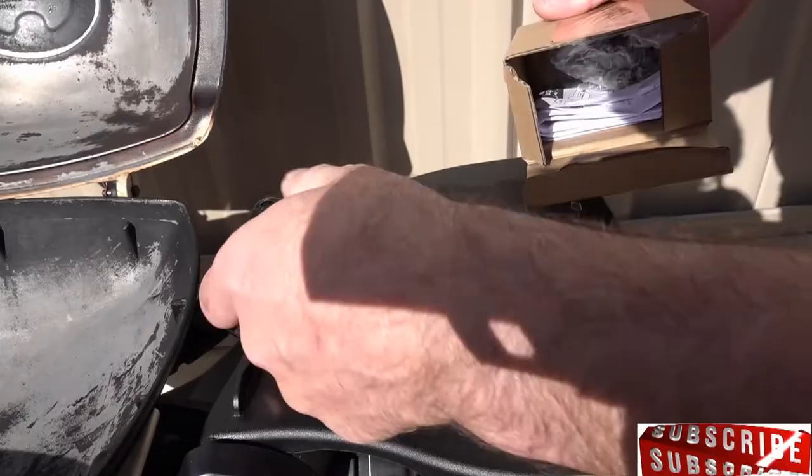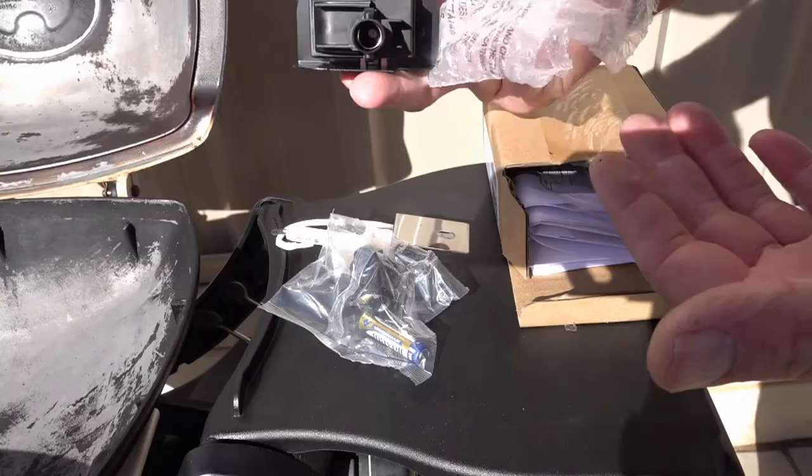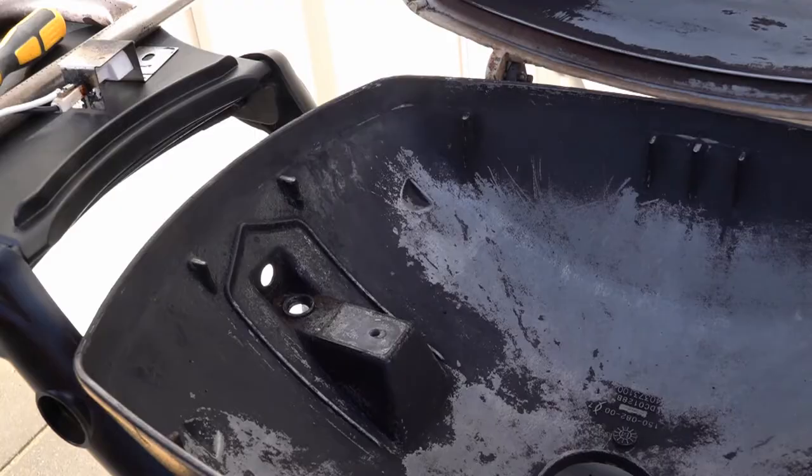This is the box that came from Weber and here's what you get: your igniter, your switch and a battery, and the main ignition system which goes on the front. You can replace the old piezo ignitions with these - they've made it so these are dual fit, so you can fit either the electronic or the piezo one.